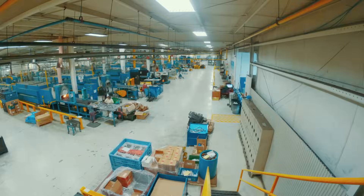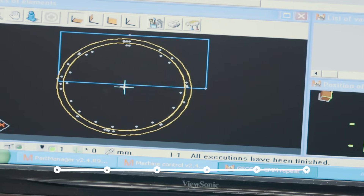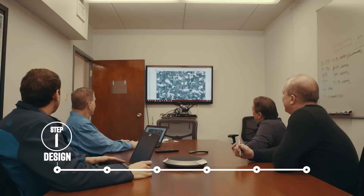At Blue Water, our brazing services extend beyond simply joining parts together. Blue Water assists customers with the design of parts which require brazing.